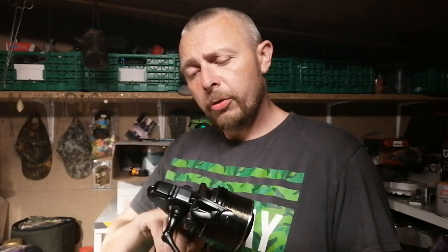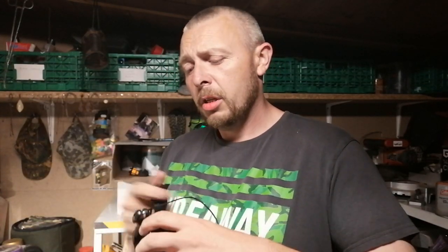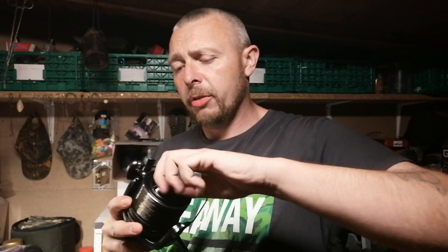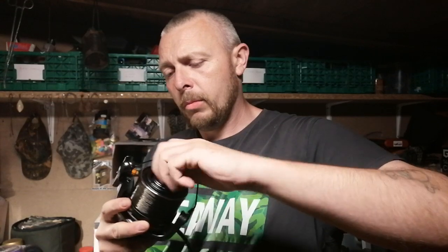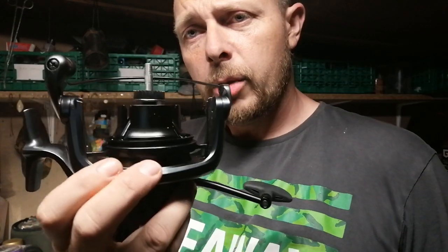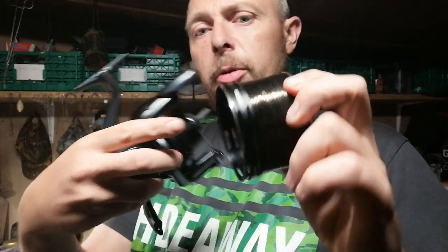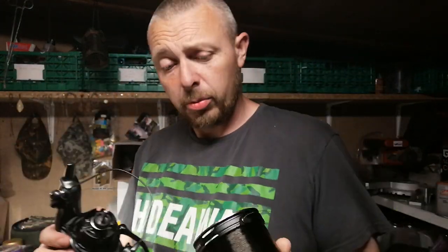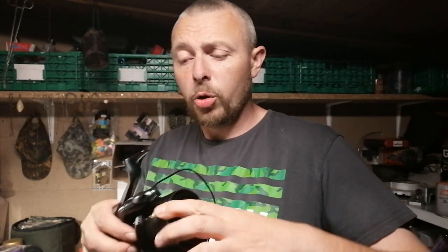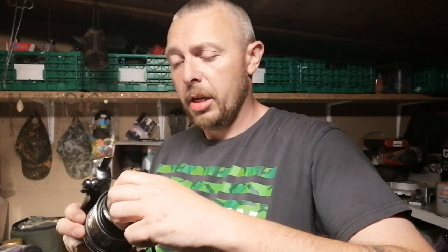They're all fully sealed, so getting grit and muck inside is going to be very hard work. Taking the spool off, you just undo the drag at the front — there we are. And that's basically your internals. You've got the anti-line guard as well, just in case you go over the back of the spool. That's happened to me, but only because I was putting line on quickly and rushed it.